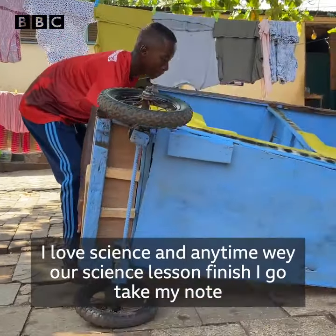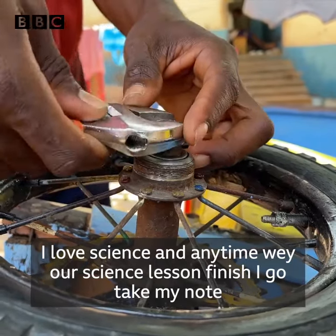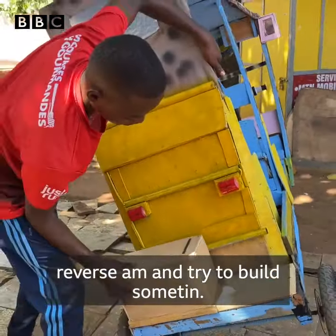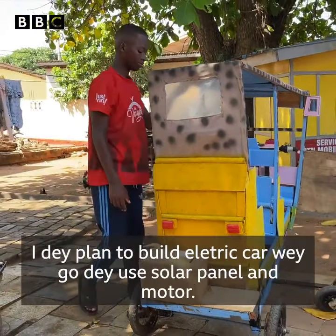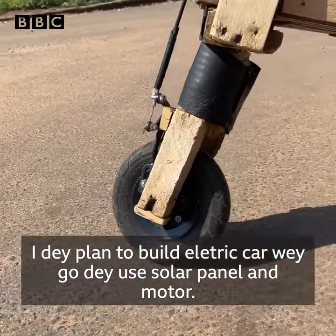I love science. Anytime the science lesson ends, I'll go and take my notes and revise them to be able to make something. Now I'm planning to build an electric car that also runs on a solar panel and a motor.